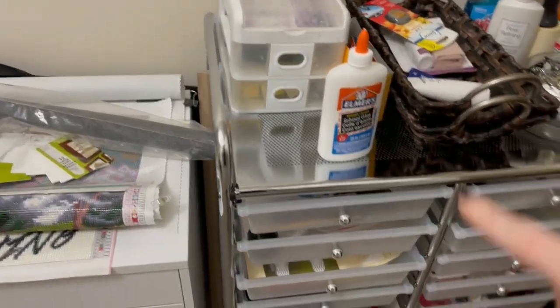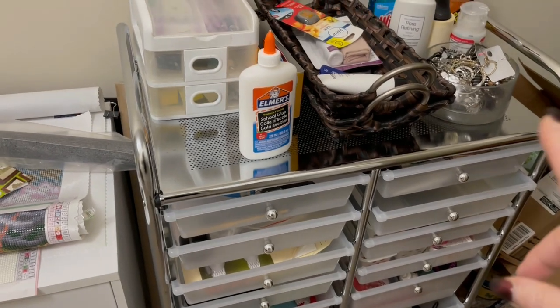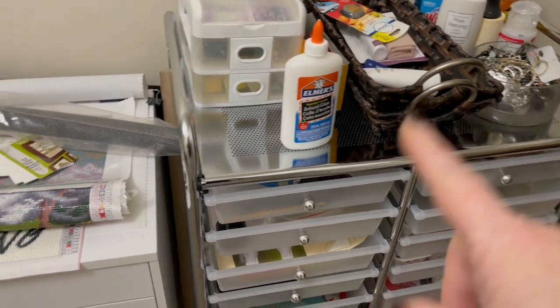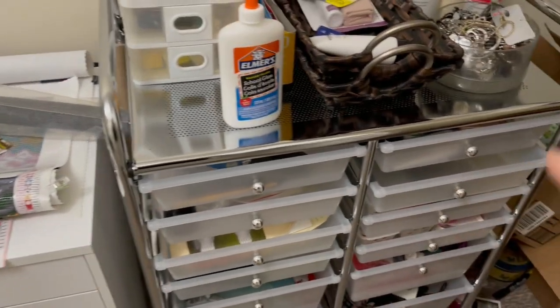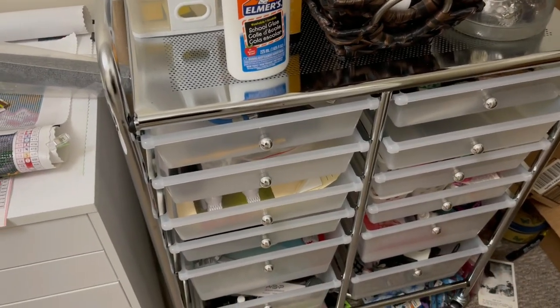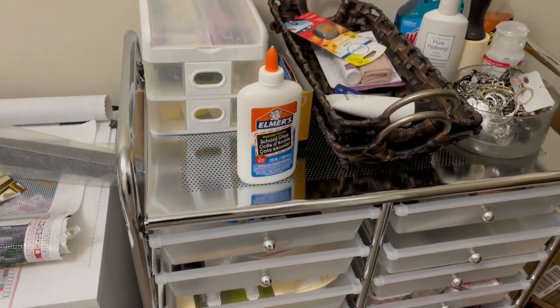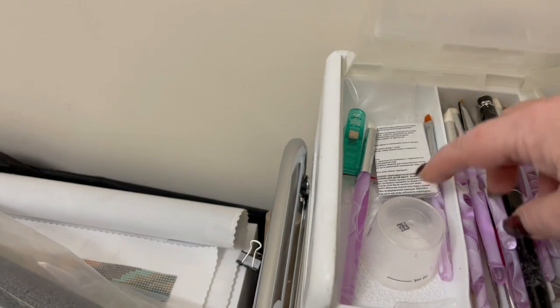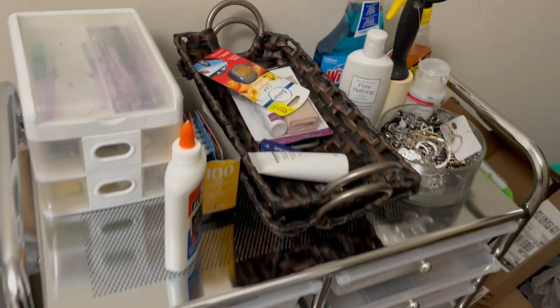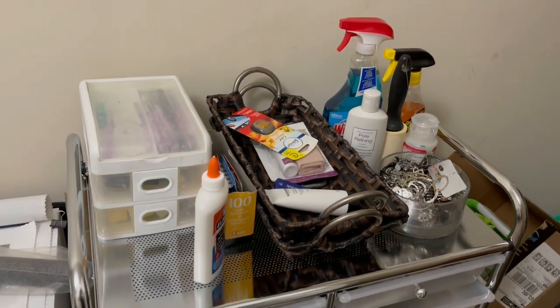I'll start over here — this is going to be my nail supply station. I do have some cardstock on this side, but mostly this side has my nail lamp, all my gels, and that stuff is all right there. And then of course those are my nail brushes and all of that. Still a bit of organizing to do, but it's getting there.